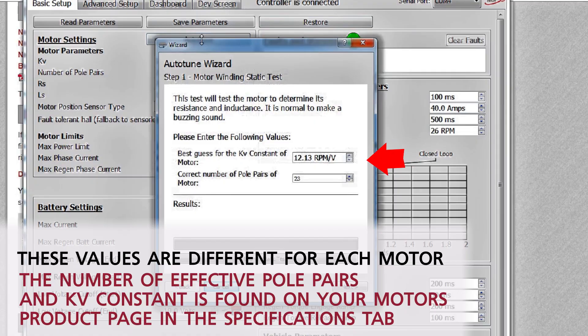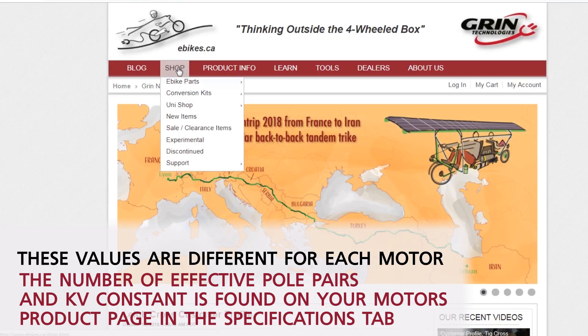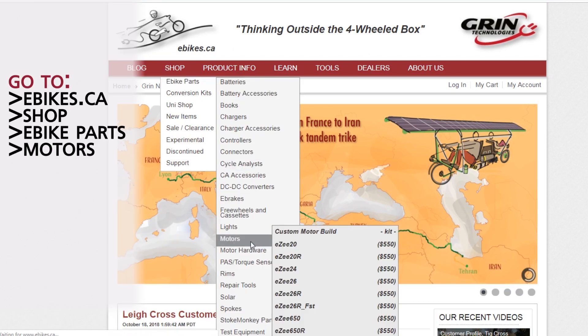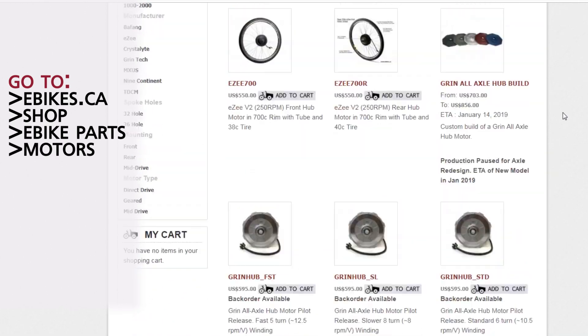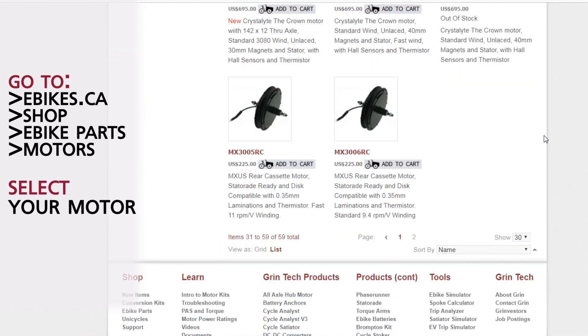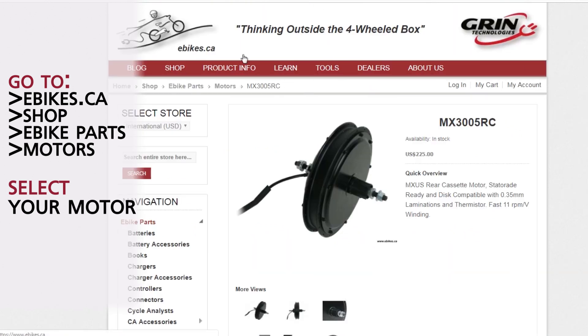The first thing it's asking for is a KV constant, which is RPMs per volt of the motor — essentially how fast it's going to spin — and the correct number of pole pairs for the motor. That's very important. You can go to the ebikes.ca website, find that motor, and it will tell you the number of pole pairs in the extra settings. So this is the 3005 rear cassette motor.